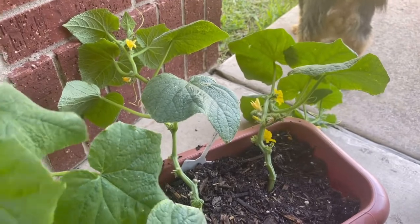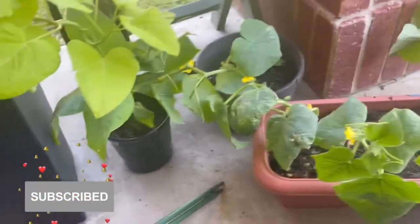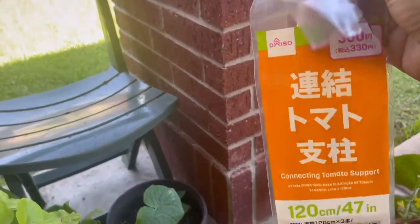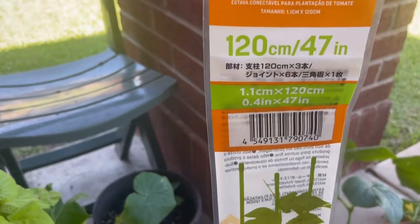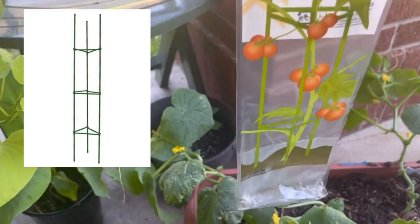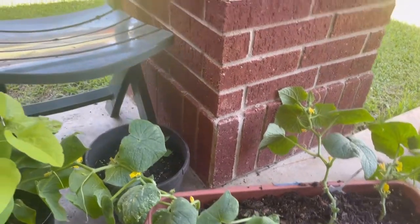There are four plants in here, which may be too much for this container, but I'm just gonna go ahead and go for it. What I'm deciding to use is a tomato cage as a trellis. Let me show you the package — this is what it looks like, and it was three dollars and I got it from Diazo.